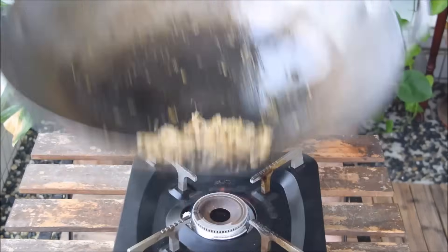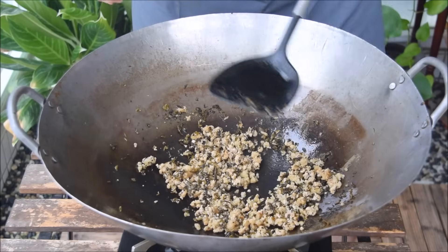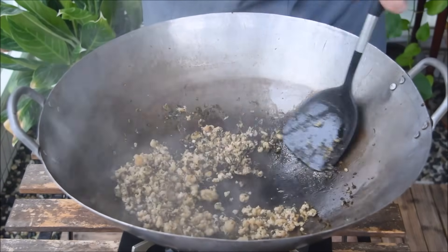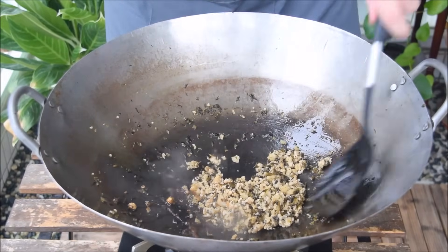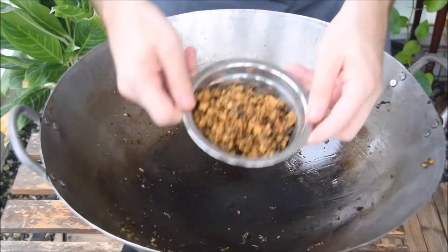Fry for a couple of minutes, being sure to break apart the mince. Once it's changing color, add in half a tablespoon of liaojiu, pouring it over the spatula and around the sides of the wok. Then do the same thing with an equal amount of soy sauce. Mix it out, and the topping is finished.